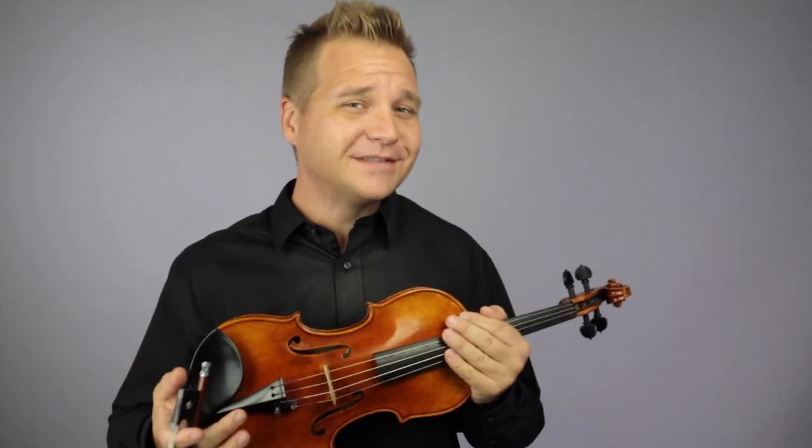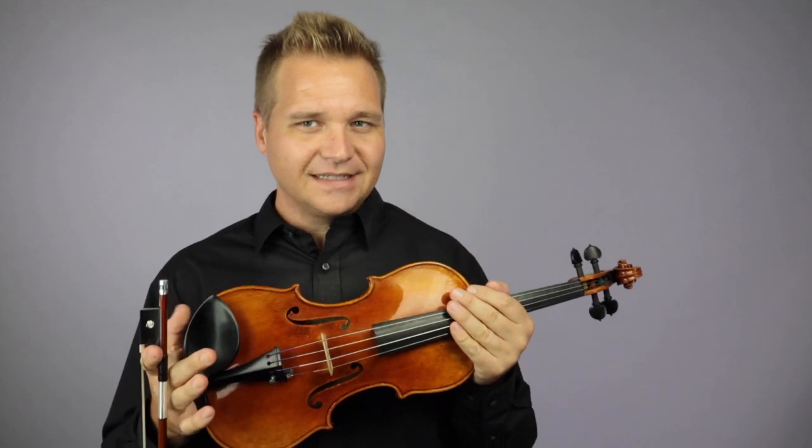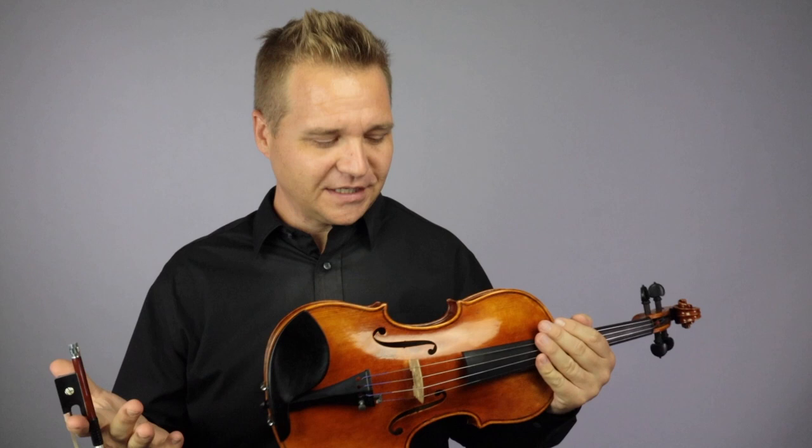Yes, Mr. Old Time himself. And this violin, at first, it just really wasn't living up to its potential.